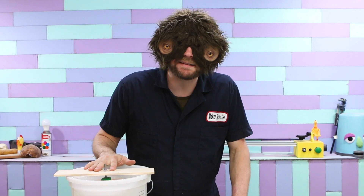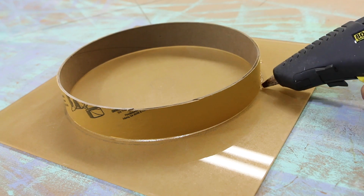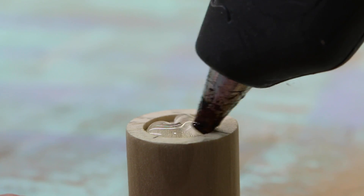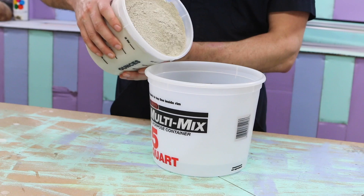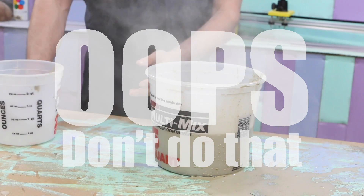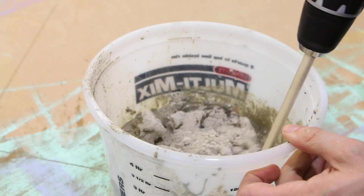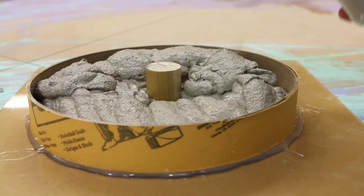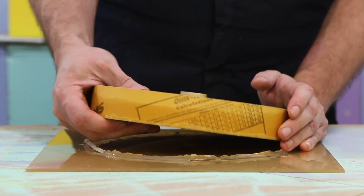Okay, so while this sits here overnight, I am going to work on the base.